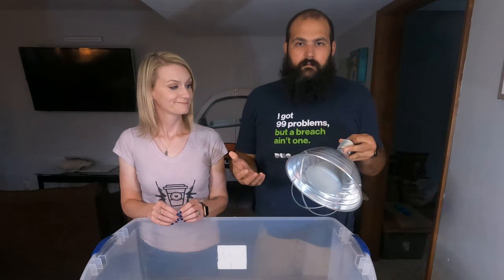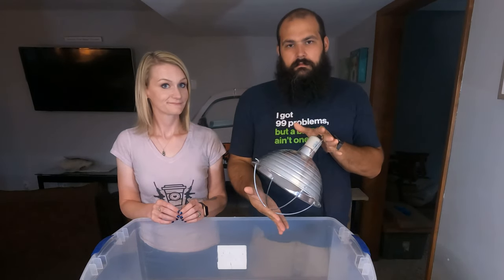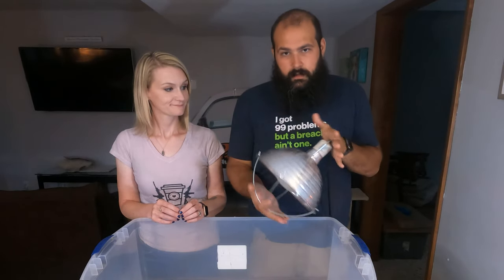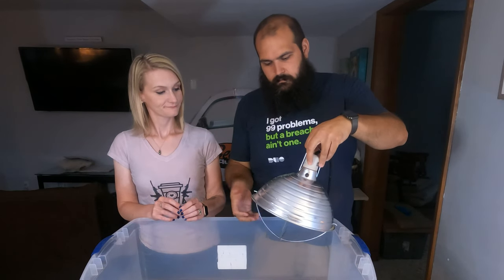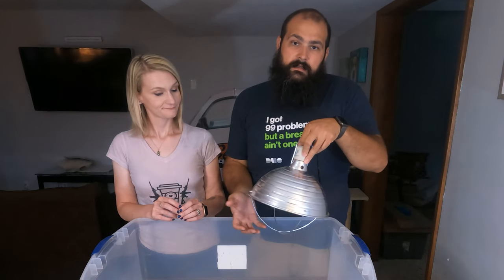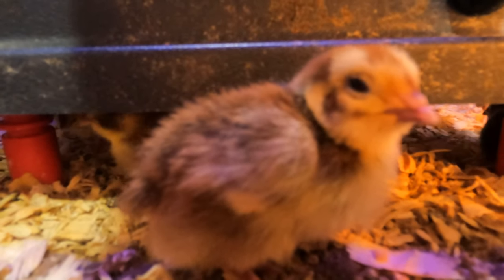There are two options we use for heating the quail. We have the basic brooder heat lamp with a 100 or 200 watt bulb that we hang above the brooder — we use those when we don't have enough brooder plates available. A brooder plate is another option; they stay low and the chicks just crawl underneath them to keep warm.